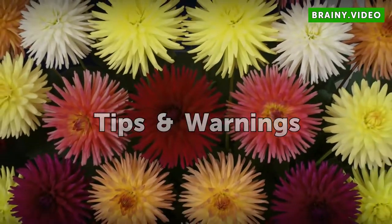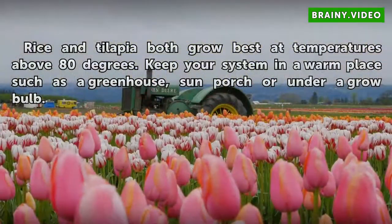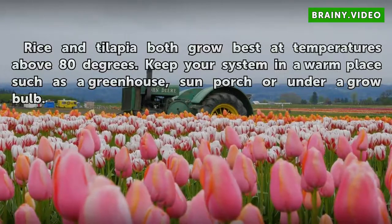Tips and Warnings: Rice and tilapia both grow best at temperatures above 80 degrees Fahrenheit. Keep your system in a warm place, such as a greenhouse, sun porch, or under a grow bulb.